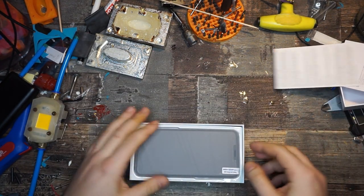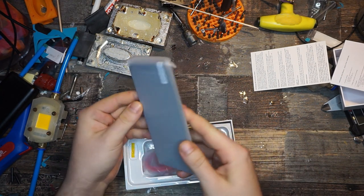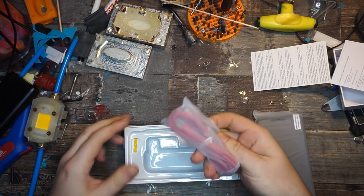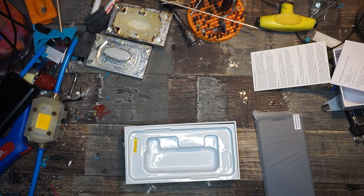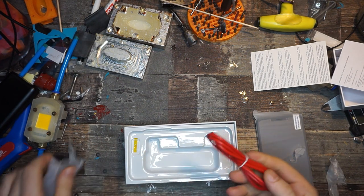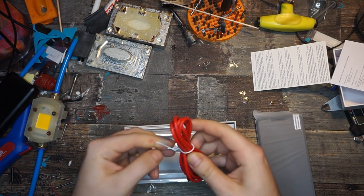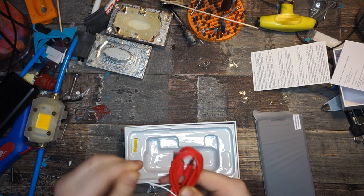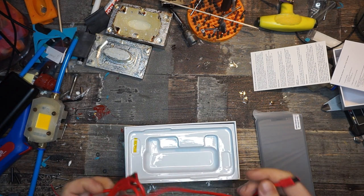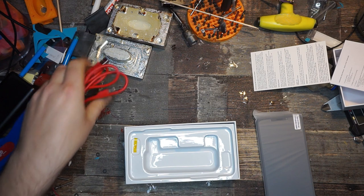There it is — looks fine. Let's see what else is in the box. We've got a charging cable. Also, this is the three-gigabyte version, so there are two versions: one with two and one with three gigabytes of RAM. And here we've got a USB-C charging cable in red — why red, I have no idea, maybe it's a nice contrast to the black phone.